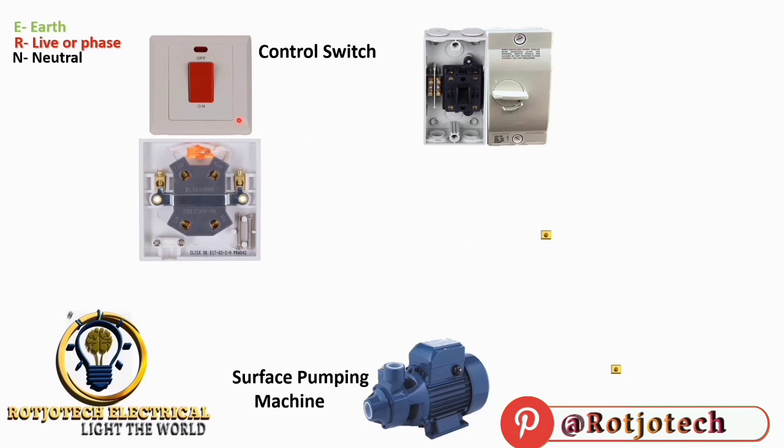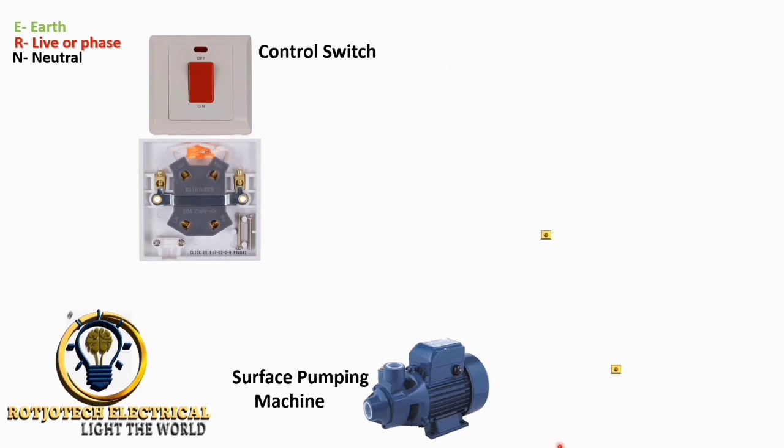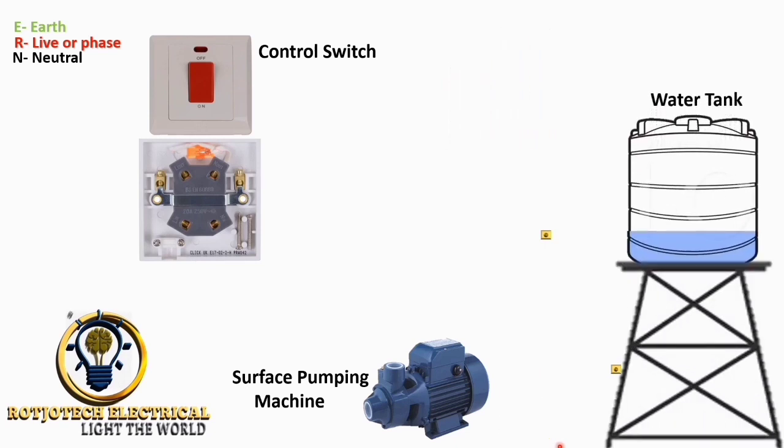If you don't like the first control switch, you can make use of this one. This is the water tank we are using, and this is the float switch. Let's start our connection.